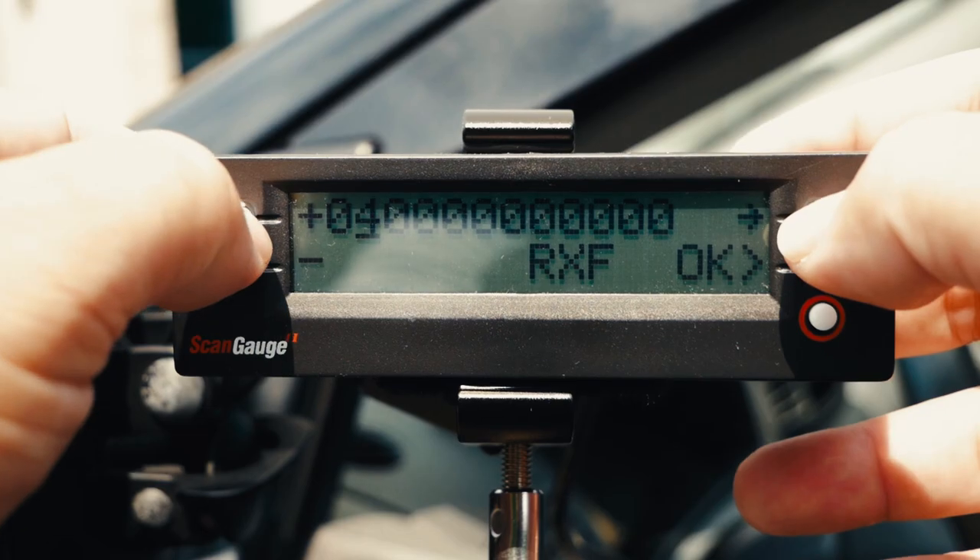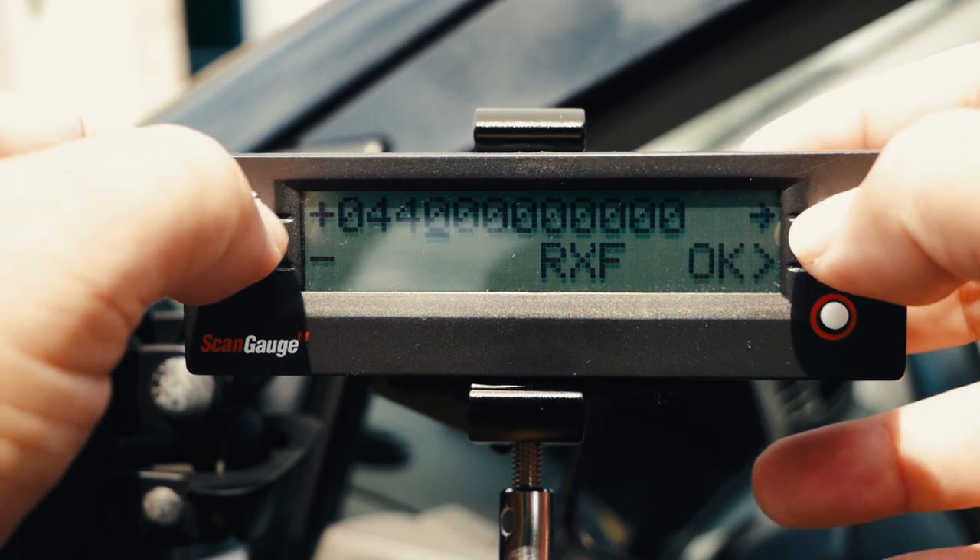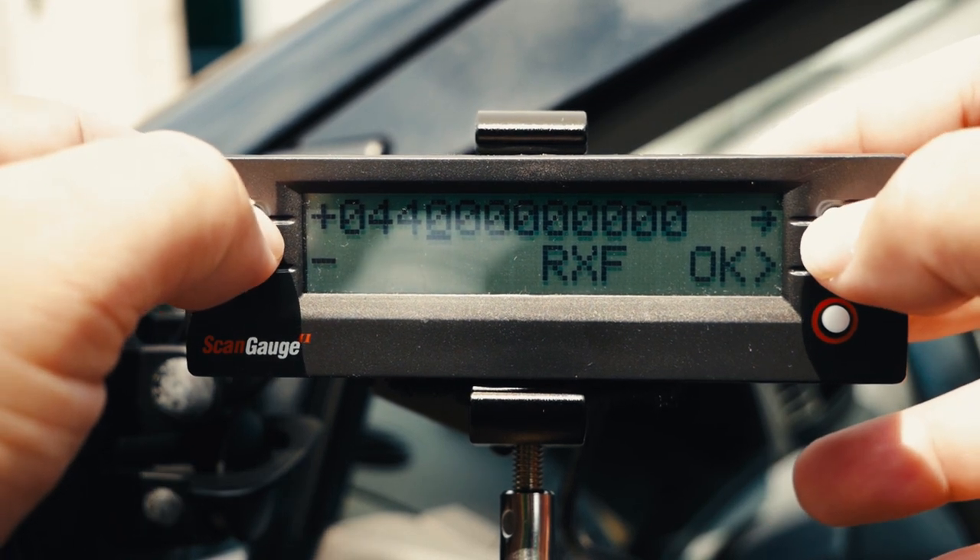To put it simply, the X gauge allows you to manually enter in commands so that you can make custom digital gauges for your main digital gauge set. For example, you can add vehicle-specific gauges to your vehicle, or you can even bring over information that's in your trip computer and add them to your main digital gauge set.